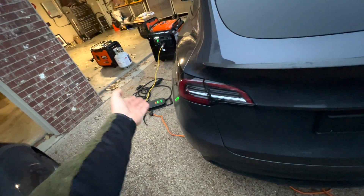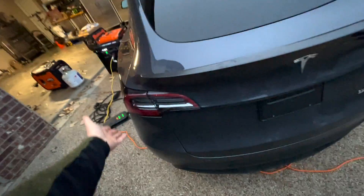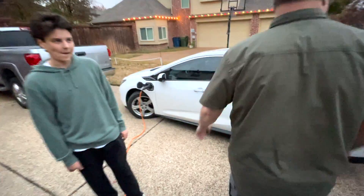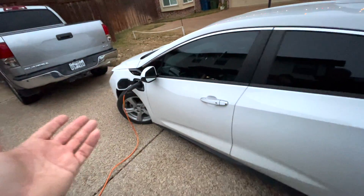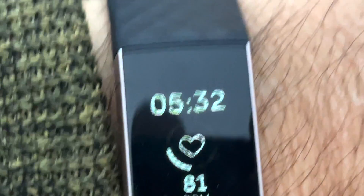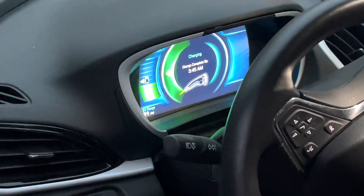We did a conversion on this charger — it used to be 120 volts and we converted it to 240. That was many years ago, and that could be why it's only charging at 1 kilowatt. The car is saying it'll be done at 3:45 AM, and right now it's 5:32, so that's a lot of hours.